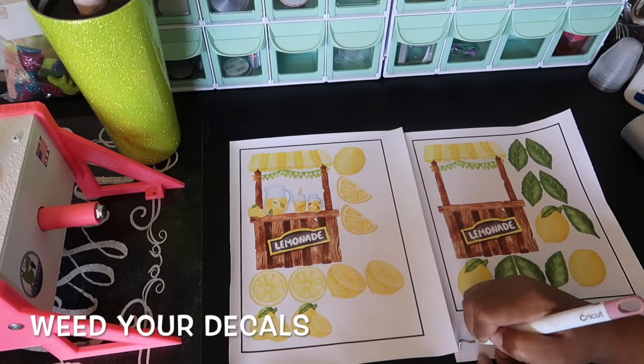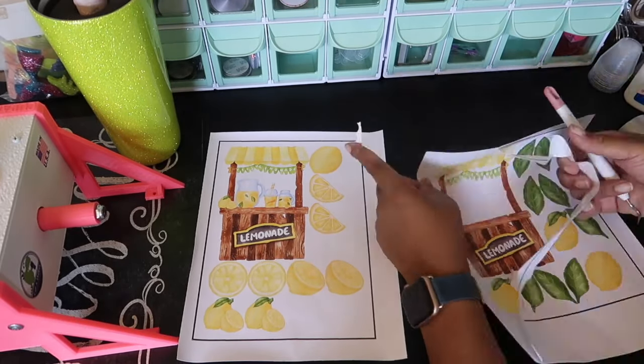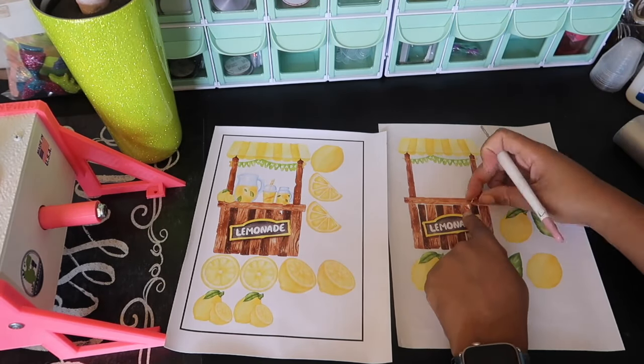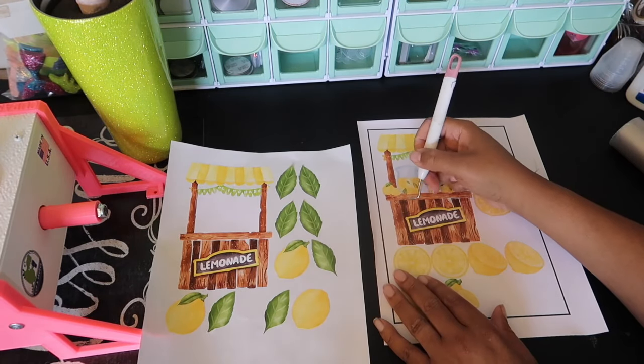While we're waiting for that to cure, go ahead and weed your decals. Just like with regular vinyl, you weed it the same way — removing all the negative pieces.